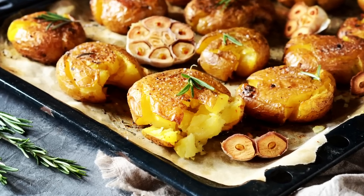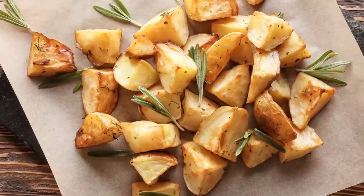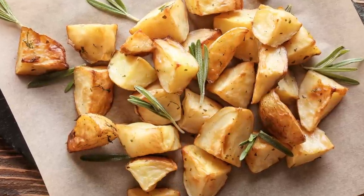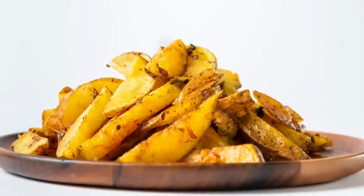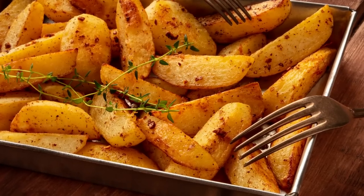If you don't like the flattened look for presentation purposes, you could still make sure to get crispy edges on all sides by simply tossing your potatoes every few minutes during the roasting process. This will ensure all parts of the potatoes are exposed to as much heat as possible, thus allowing for multiple sides of the potato to crisp up.